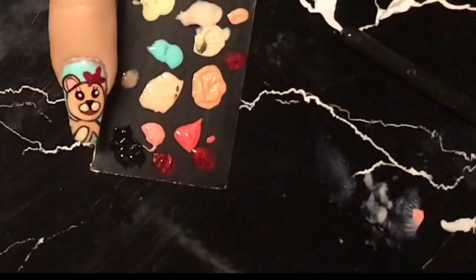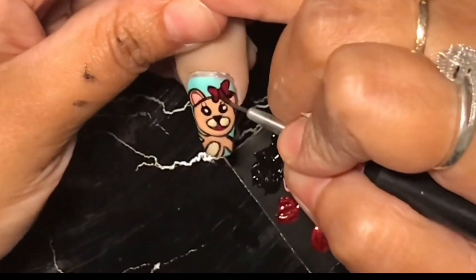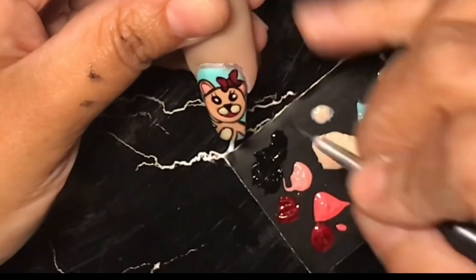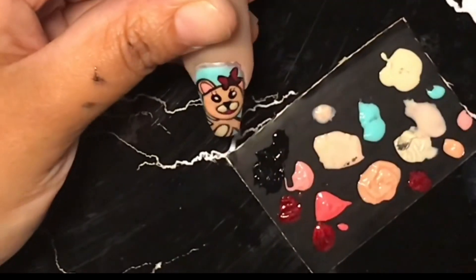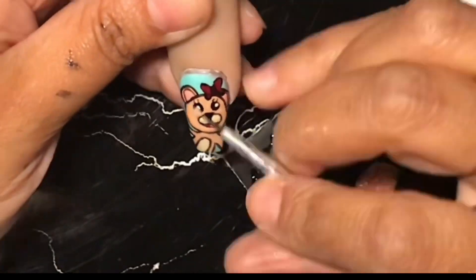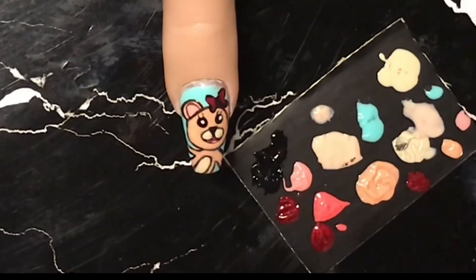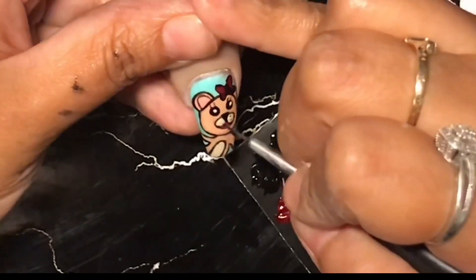This red from Madame Glam is Smart Ox Blood. I think this is really pretty — it's really glittery and very metallic. It goes perfect with hearts and bows. I love it. I also used the light pink one for her little tongue, and that one is called Special Pink.